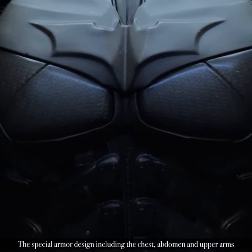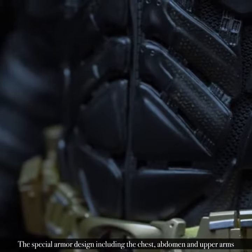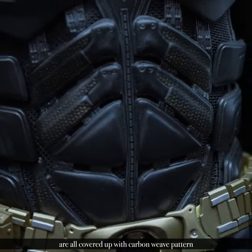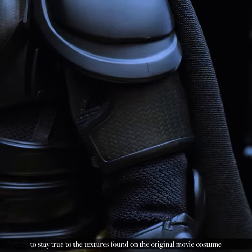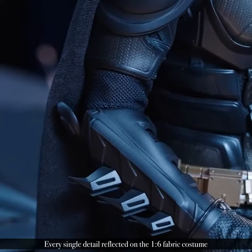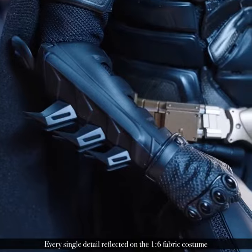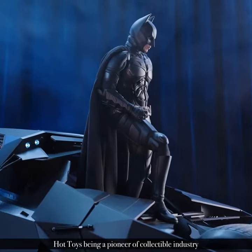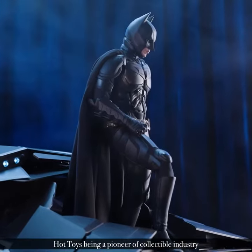The special armor design including the chest, abdomen, and upper arms are all covered with carbon weave pattern to stay true to the textures found on the original movie costume. Every single detail reflected on the one-sixth fabric costume draws to the great workmanship of Hot Toys being a pioneer of the collectible industry.